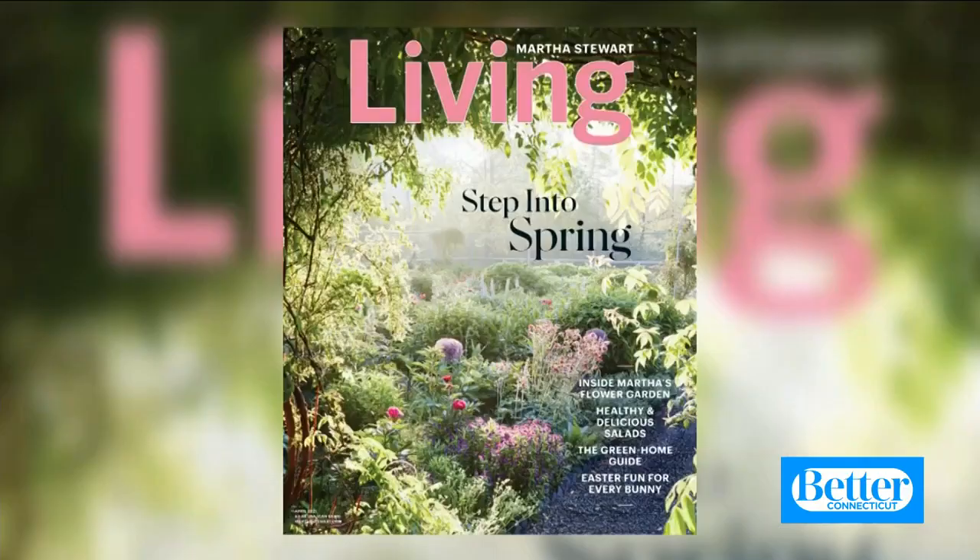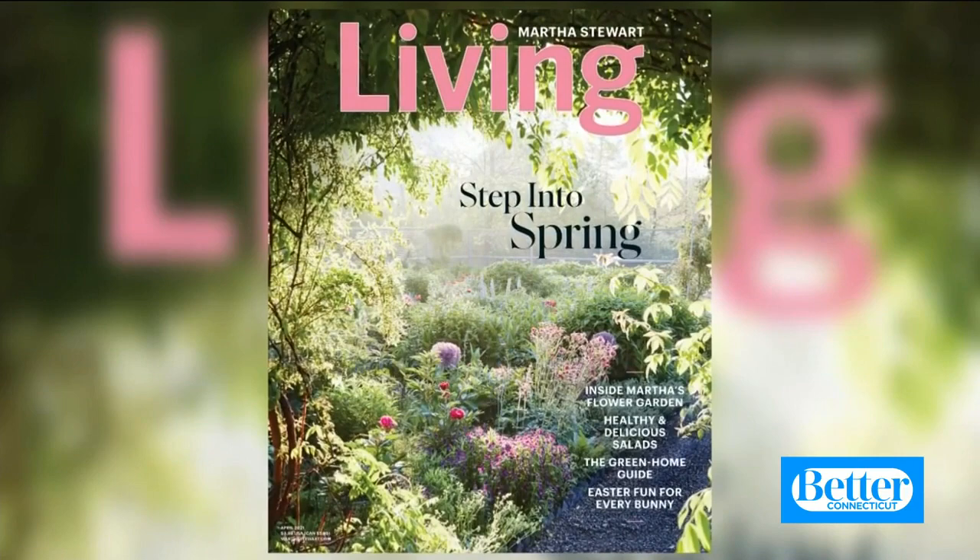To get our full kitchen cleaning routine and lots of other housekeeping tips, visit us at marthastewart.com. I'm Elyse Moody, Senior Editor at Martha Stewart Living, and I hope your spring is off to a great start.